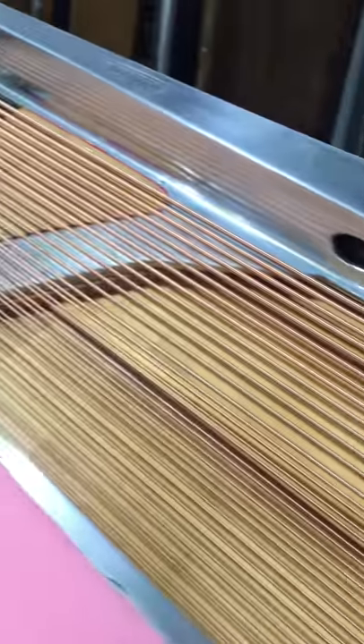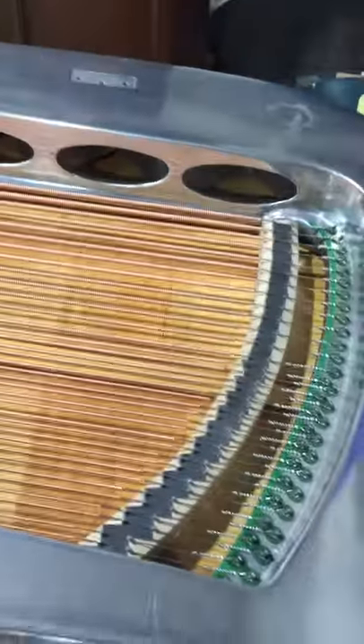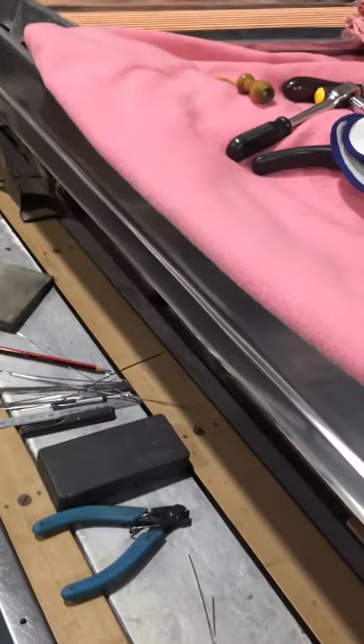It's quite an interesting project, so keep tuned for the progress on this piano as well. We'll be playing this one very soon when it's all finished. Cheers.